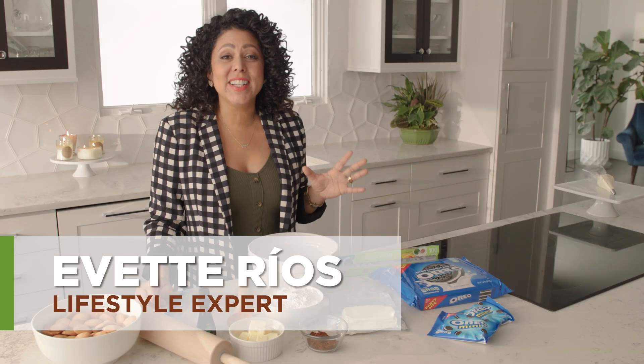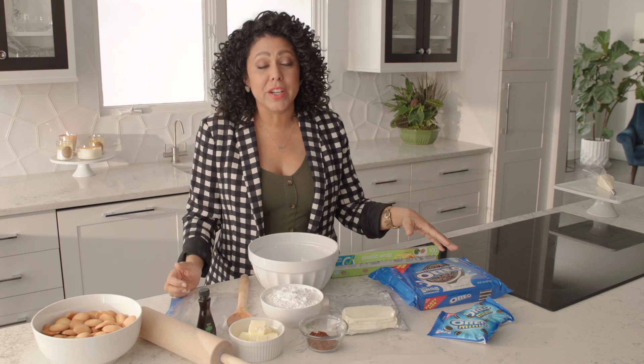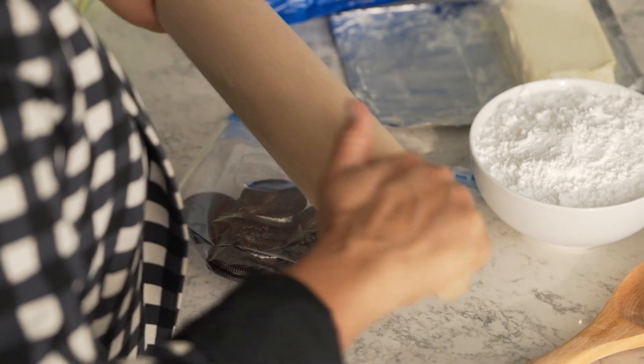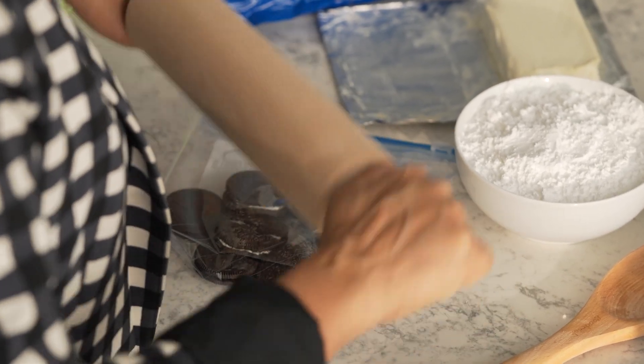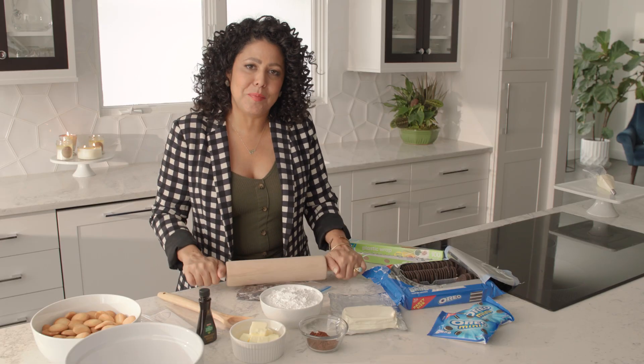Since I'm making a cookies and cream dip, we have to start with cookies, and my family's favorites are Oreos. Grab some of these and mash them a little bit so that you get nice small chunks of Oreo for your dip. This is also a great way to get out all that pent-up aggression before the big game.